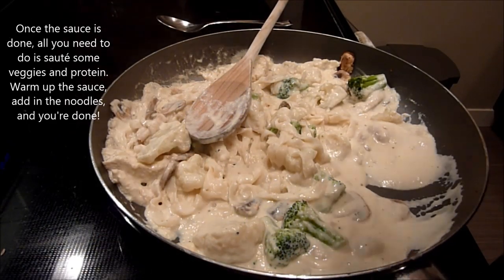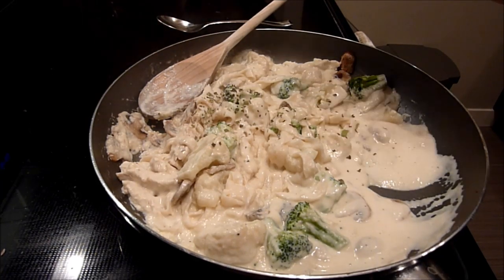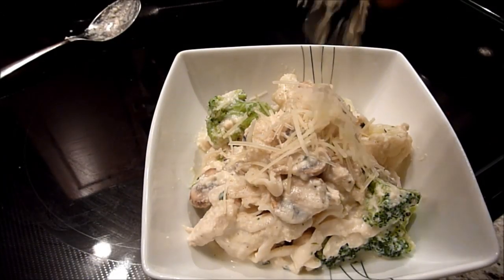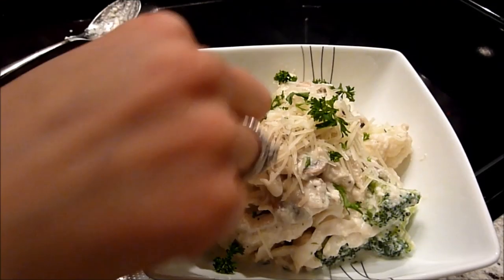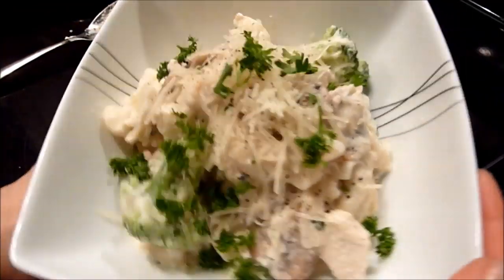Since basil is my favorite herb and I didn't get to buy fresh basil, I'm just going to add some dried basil and warm up the sauce. Now it's ready to plate. I'm going to garnish with a little bit of parmesan — and just pretend that was basil since I don't have any — along with some parsley, and black pepper. And that is the final dish.